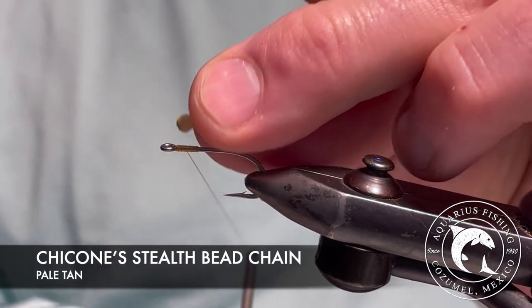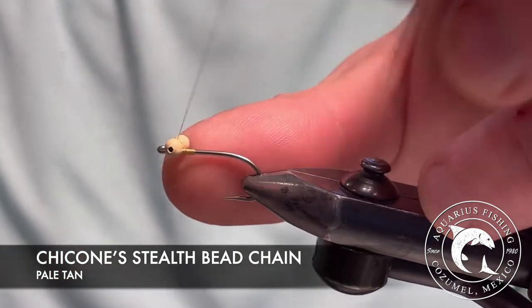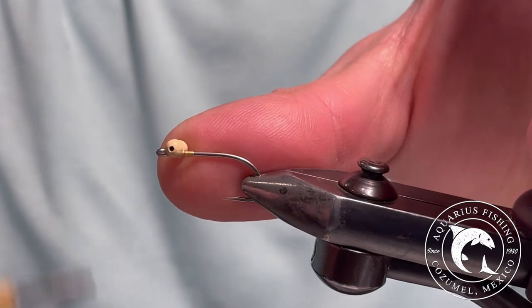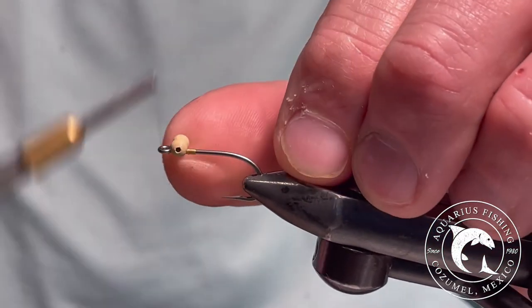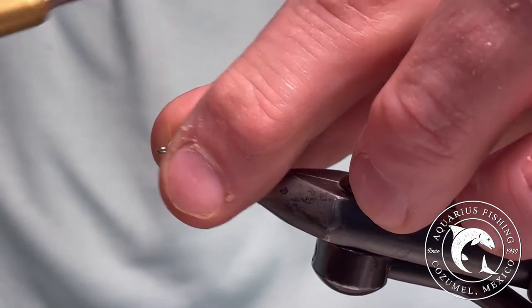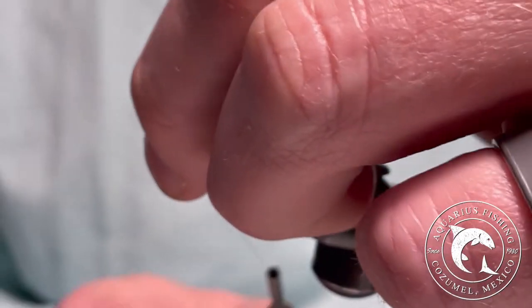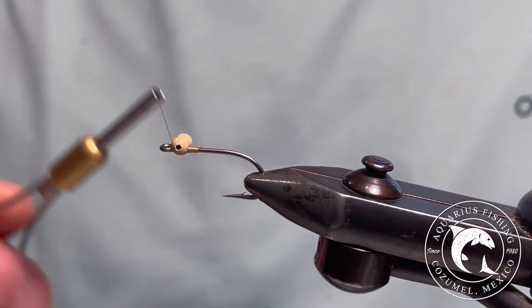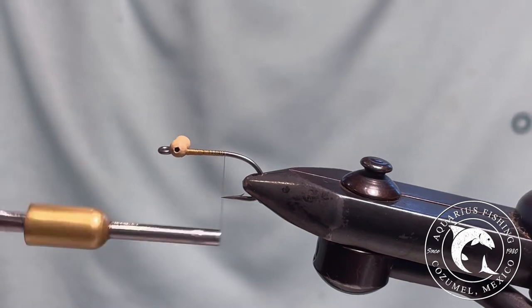Now, I secure a tan Chacon's bead chain just behind the eye of the hook. Several figure eights are needed to secure the bead chain in place. Now wrap your thread towards the bend of the hook.